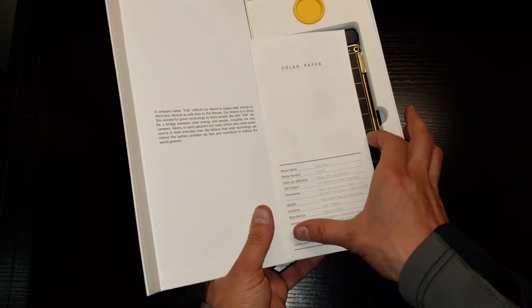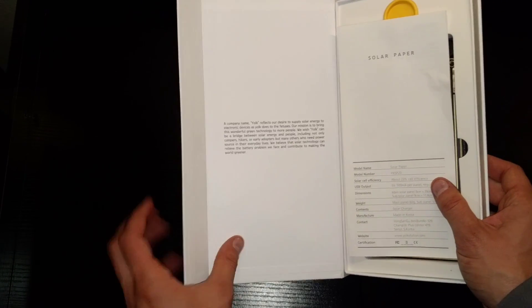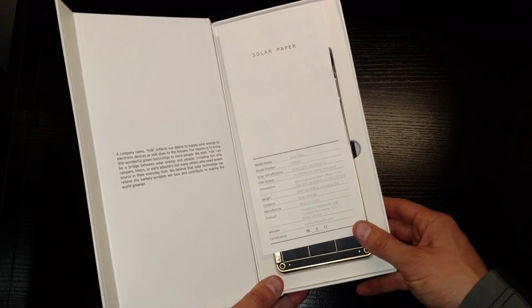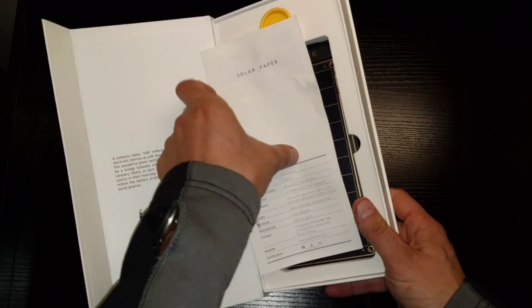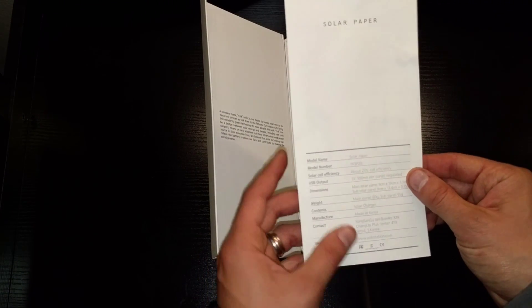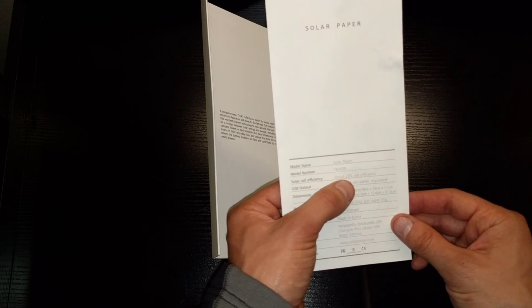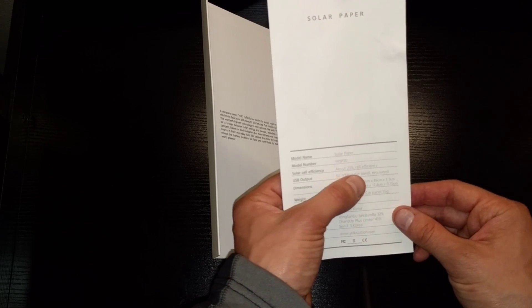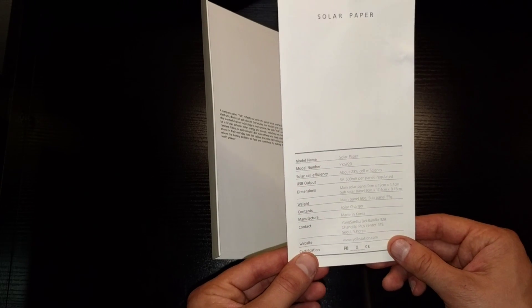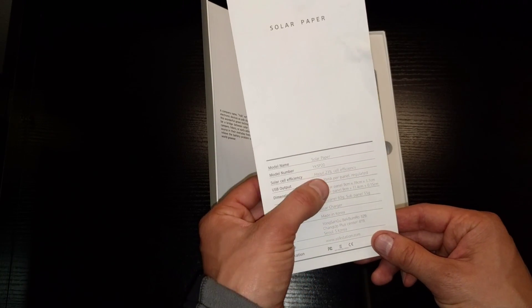Inside you'll find a couple of things. There's a little message from the company — I like that, it makes it a little bit more personal, a really nice touch. They also give you a little manual that's really simple, easy to use, and easy to read. One thing I want to point out is the cell efficiency: the solar panel efficiency on this is 23%, which is pretty high considering the industry standard right now is somewhere between 14% and 20%.